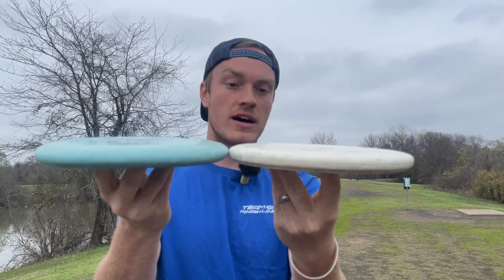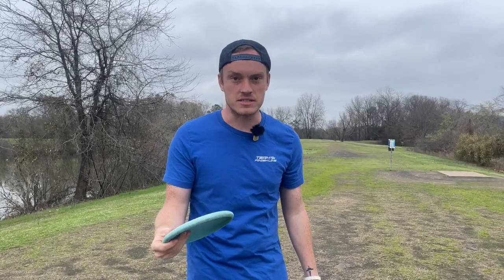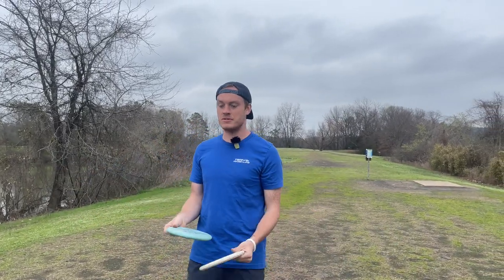You can definitely see the PA3 is a lot more flat, the Phi is thicker. There's no bead on the Phi, there's a bead on the PA3. In my hand, that's what finding a good putter is - it's just what goes in your hand. It feels like it belongs there. That's literally what it came down to.